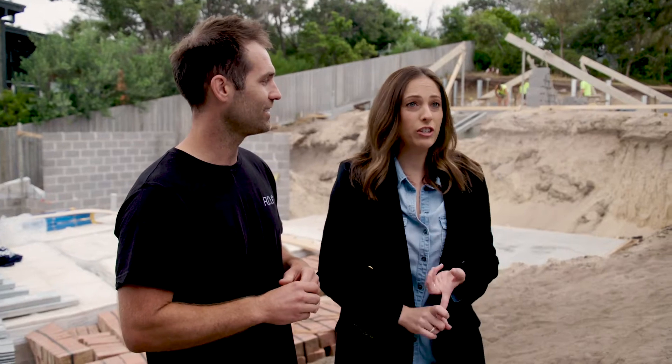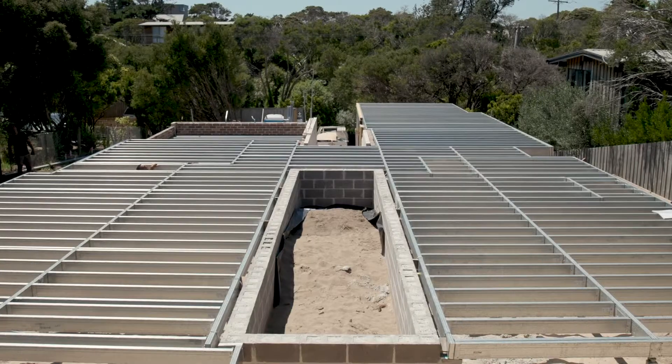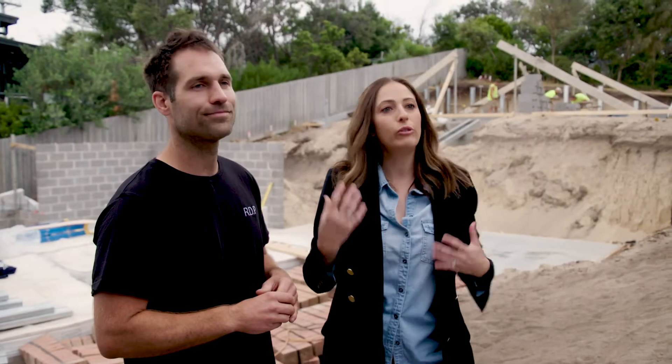We are all about trying to make our projects efficient, easy, and as straightforward as they possibly can be. So when Dan mentioned this lightweight steel subfloor system that was fully designed and fully engineered just for our site, it was kind of a no-brainer.